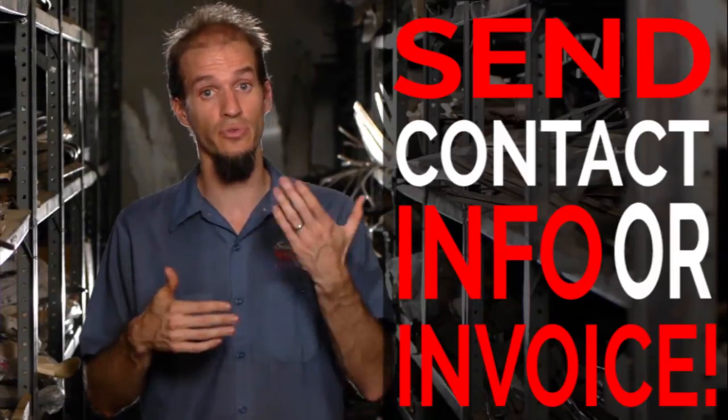Lastly, and absolutely critical, is to include a note in the box with your name and contact information. Just last week we received two packages, both on the same day — one containing a booster and the other a windshield wiper motor. Neither of the boxes had any instructions in it, no phone number, no nothing. At least one of the boxes had an address on it so that we could write the guy and say, 'Hey, what are we supposed to do with this? Did you buy something from us? Who are you?' Please be sure whenever you send us anything, make sure you give us your contact information.